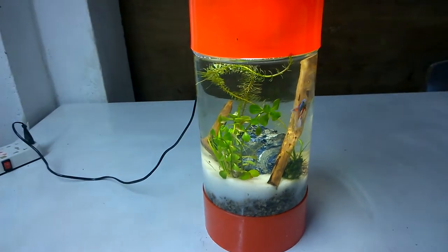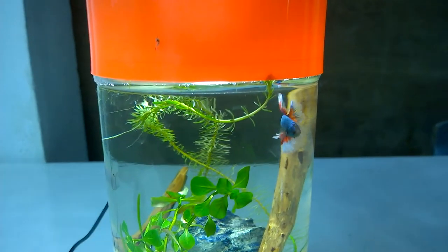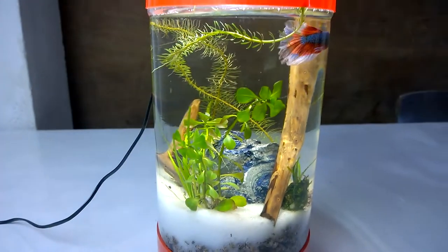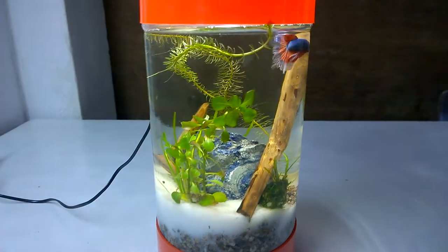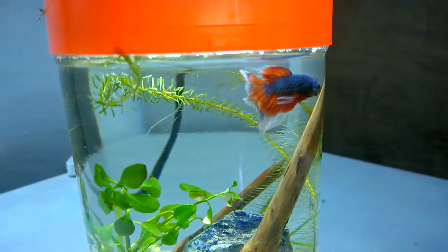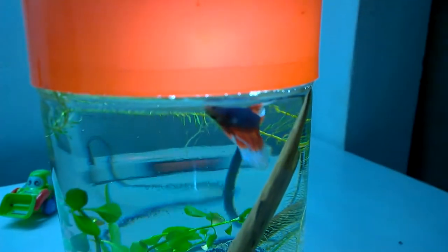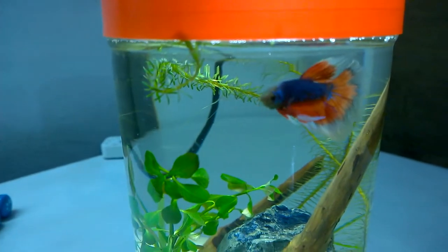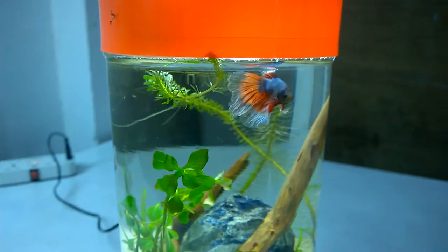Next is my small cylindrical betta tank that I recently built. I am keeping a male betta in it with some green plants and wood decors. I will be removing the betta from this tank and adding it to a small filtered tank for spawning and breeding. I also have the female in the discus tank. The male betta is looking very beautiful with its red fins and blue body.